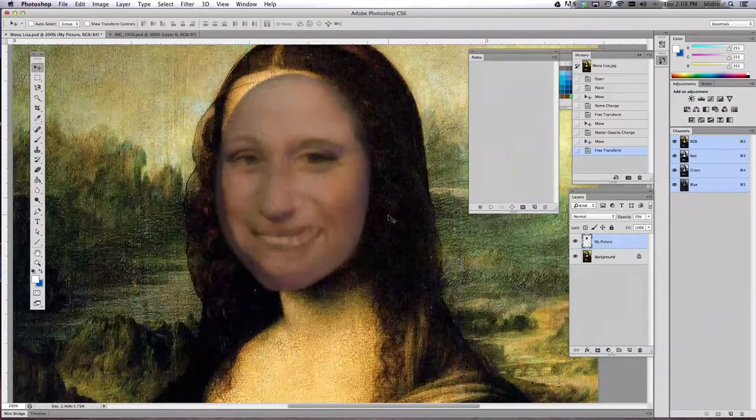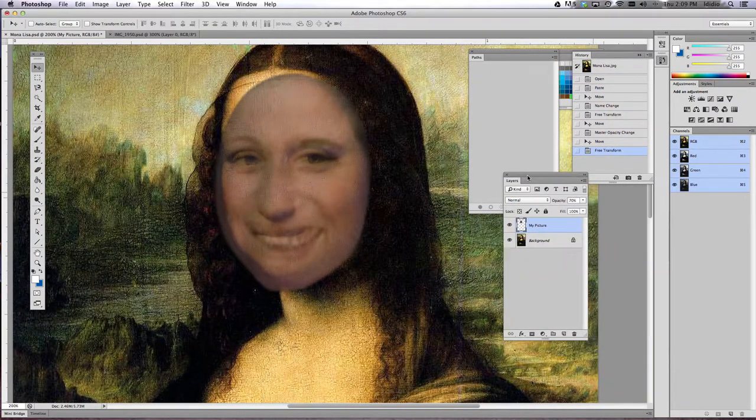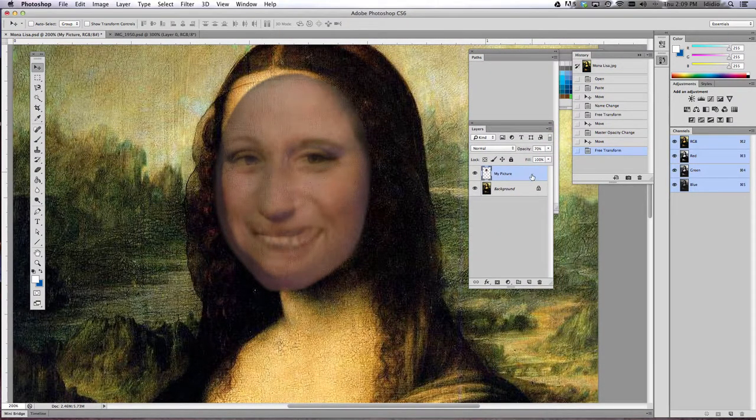For this third tutorial we are going to add a layer mask to your picture layer. What the layer mask does is it hides sections or pixels of the image, so that way my chin isn't larger than the Mona Lisa's chin. Go ahead in your layers palette, select your picture layer, make sure that's highlighted, and then come down to the bottom of your layers palette and choose the add layer mask button.